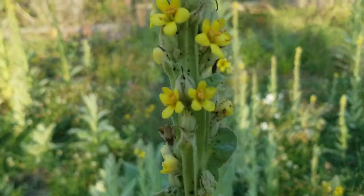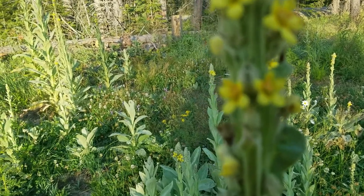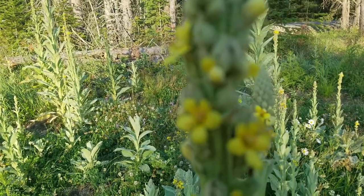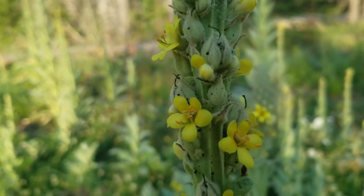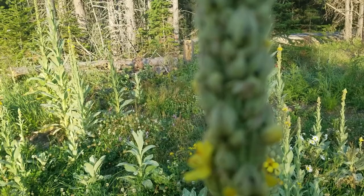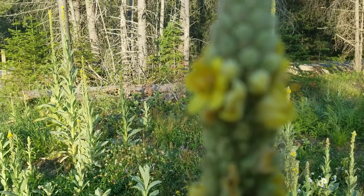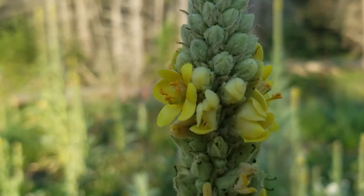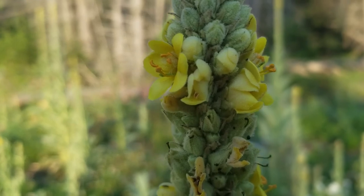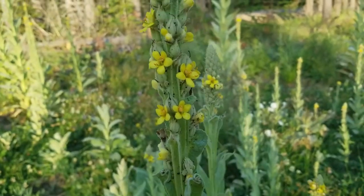The flowers start blooming on the bottom, and then as the season goes on they'll go to seed on the bottom and then continue to bloom. So they don't put out all of their flowers all at once, but they have a continual bloom, which is very interesting.